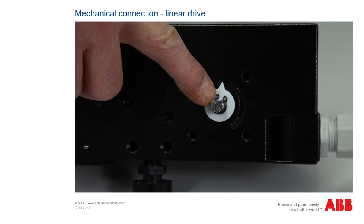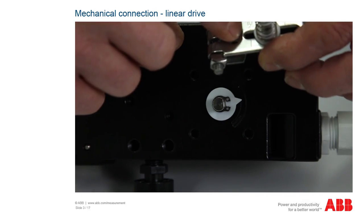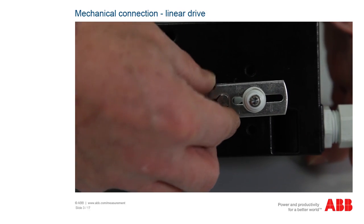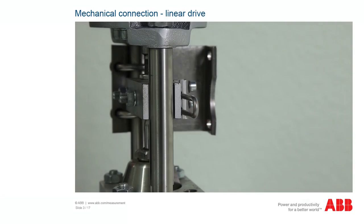To set up and connect the positioner and for commissioning, you need to connect the positioner mechanically, mount an add-on lever with follower pin on the shaft of the positioner as well as the mounting bracket for fastening the positioner. The positioning bracket must also be mounted on the actuator.